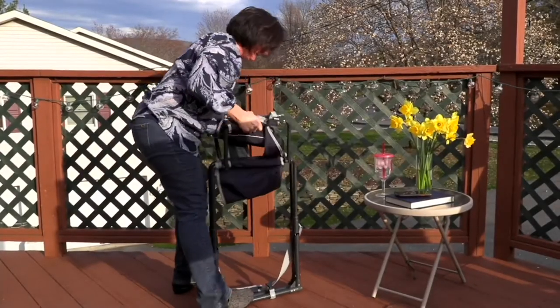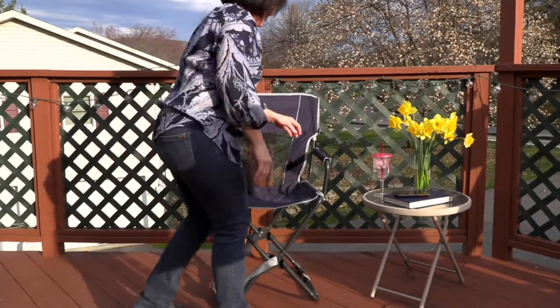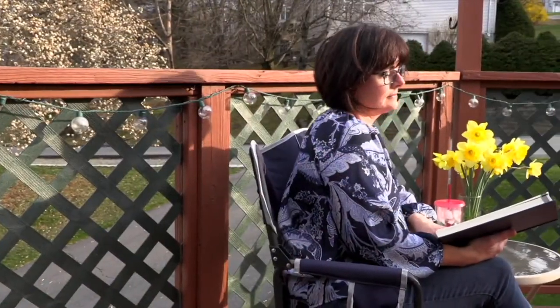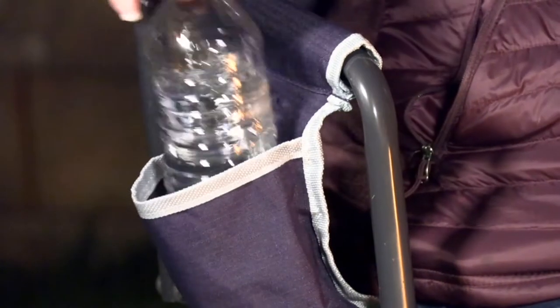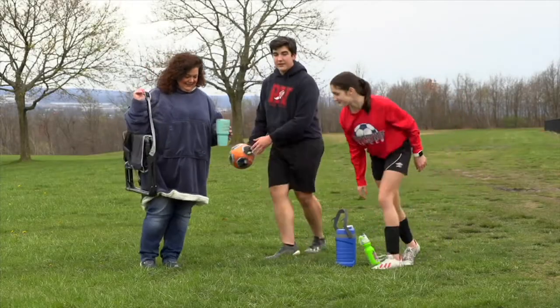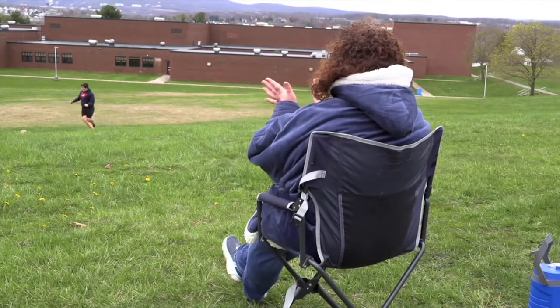The company that manufactures these chairs is called GCI. It is my personal opinion — but I'm pretty sure I'm right — that in terms of portable chairs, they make not only the most comfortable chairs in the marketplace, but also the very best in engineering. This is a $66 price tag. This thing is not made of tin foil and seat belt material. My gosh, do you remember the chairs we endured when we were kids?